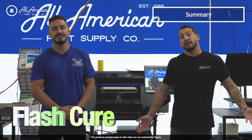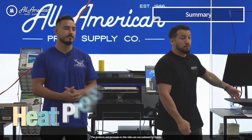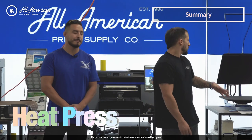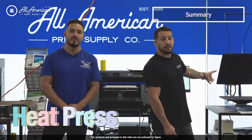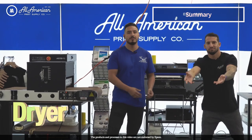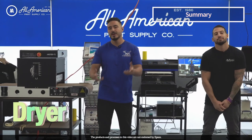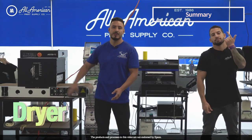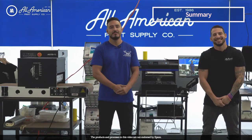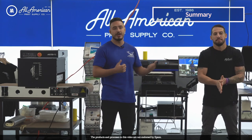The flash cure is probably going to be the fastest — just keep in mind you want to be nearby, keeping an eye on it and have those settings dialed in. The heat press will probably be your most convenient since you probably already have one. It may be a little more time consuming and labor intensive. The conveyor dryer is probably the easiest for production purposes — drop it in, let it go, don't have to worry about it. For a one-person shop, you don't want to focus on transfers burning or curling. It really comes down to whatever fits your business needs — not everyone needs a conveyor dryer, but everybody has access to this equipment if you are doing these transfers.